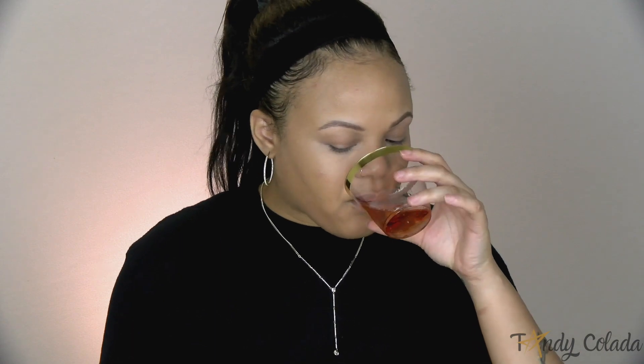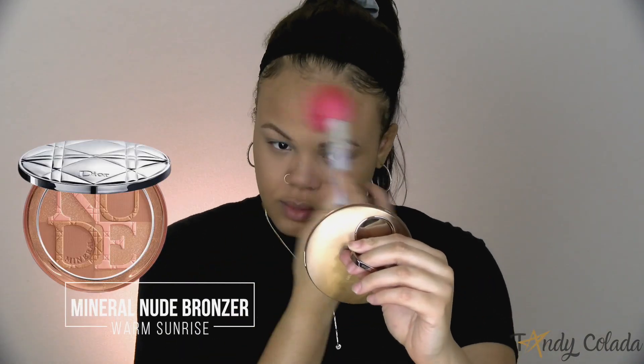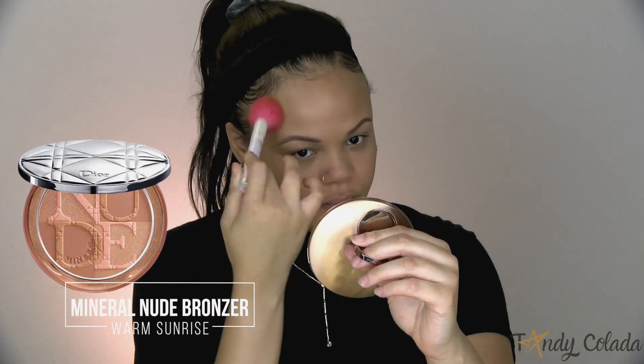Now to set my concealer and under eye I use the Forever Control Matte Powder. If you've got oily skin, honey, this is going to be your best friend.